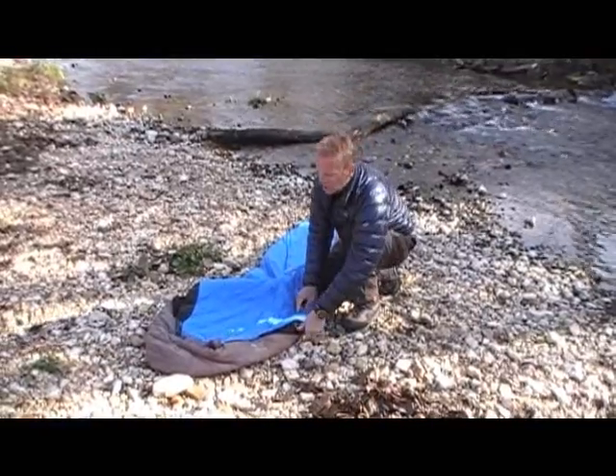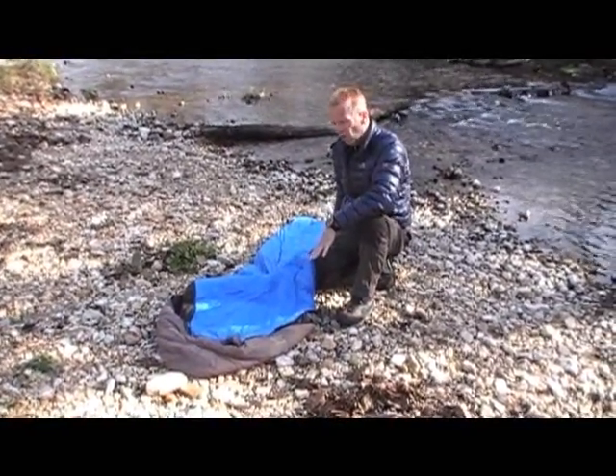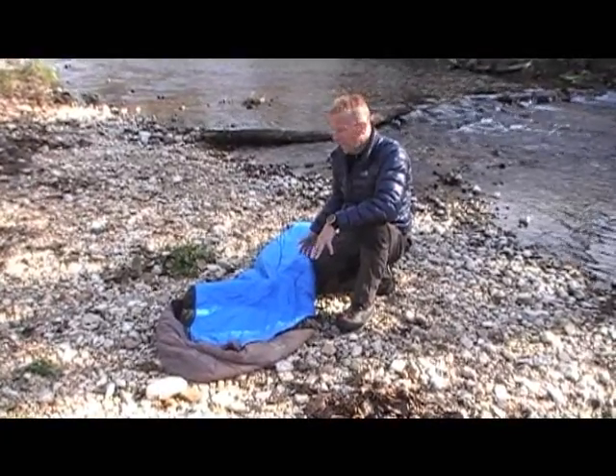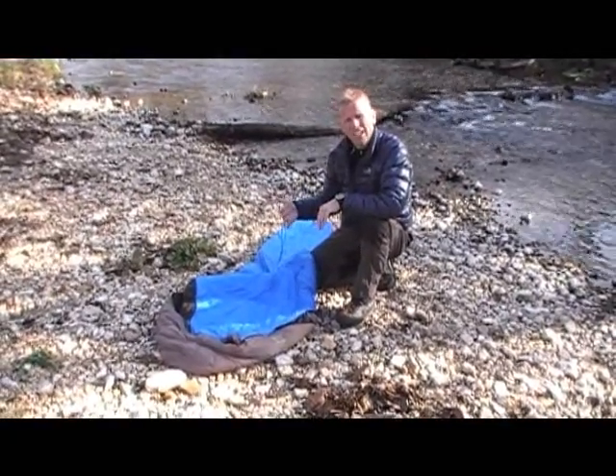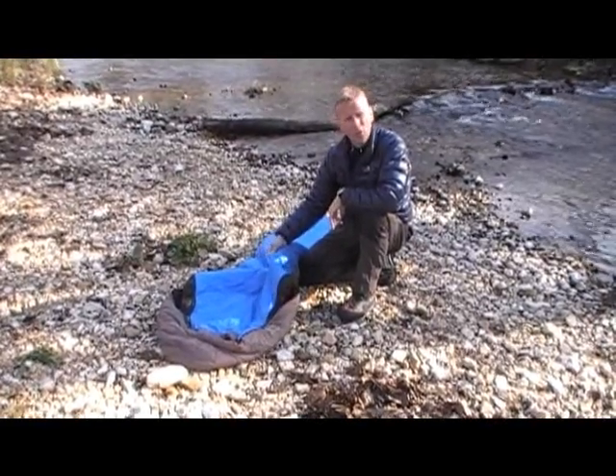A little bit different construction on this bag compared to a lot of bags. Instead of having one full zipper all the way down or two-thirds of the way down one side, it's got two zippers — one on each side, dual zippers — and they only go down about a third of the way.